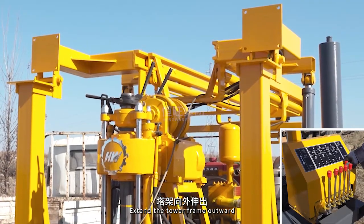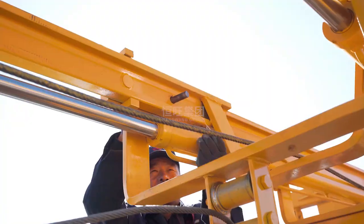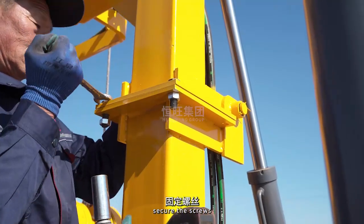Extend the tower frame outward. Secure the locking pin. Raise the tower frame. Secure the screws.